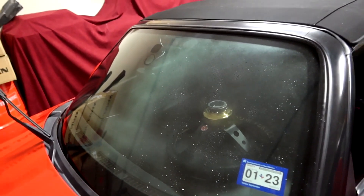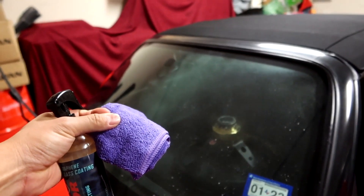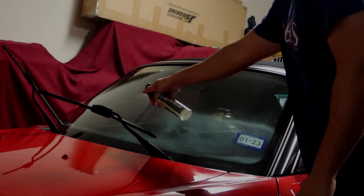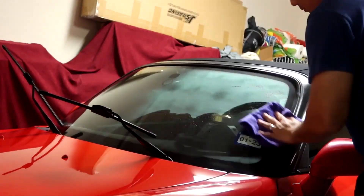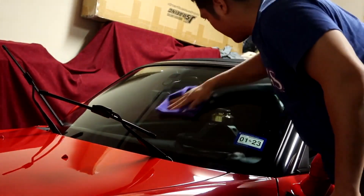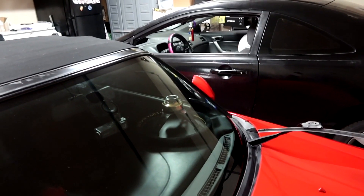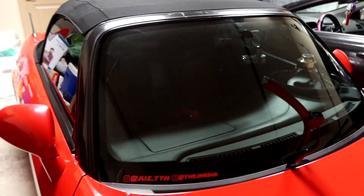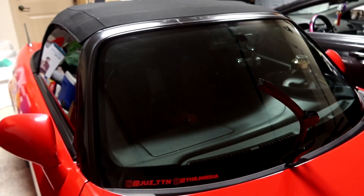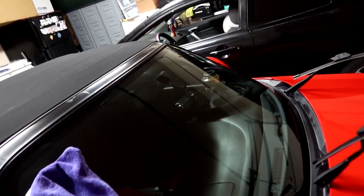Okay, so now that I have it all on half the windshield, I'm going to go ahead and use my microfiber towel and buff it in circular motions. All right, so we have the driver's side windshield done. Moving on to the passenger side — same exact process. One thing I notice is this side is definitely more rough compared to the side that's already been applied. I can feel it's so much smoother to the touch.